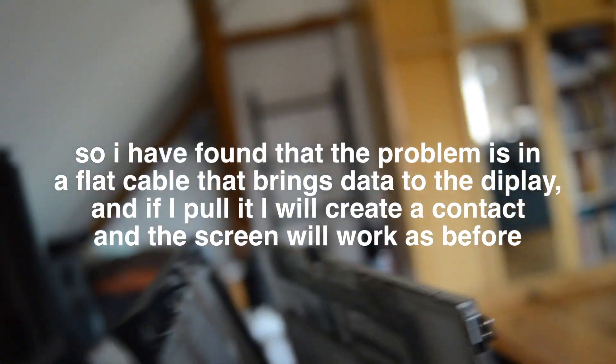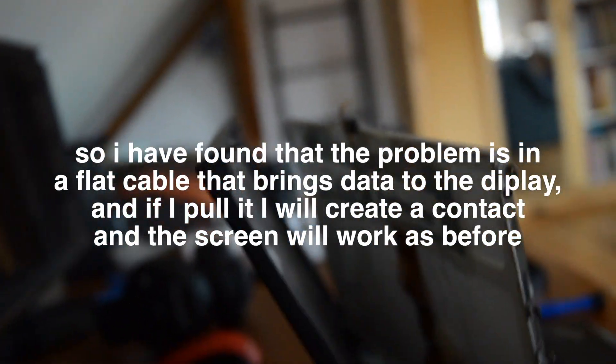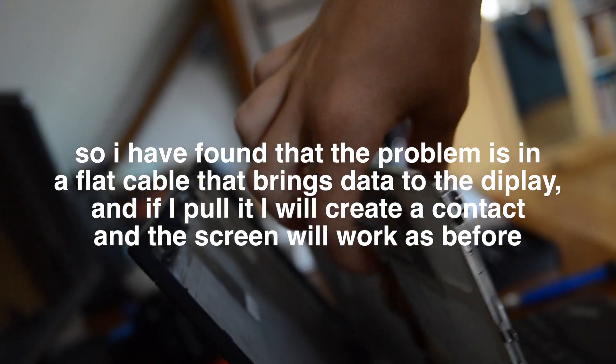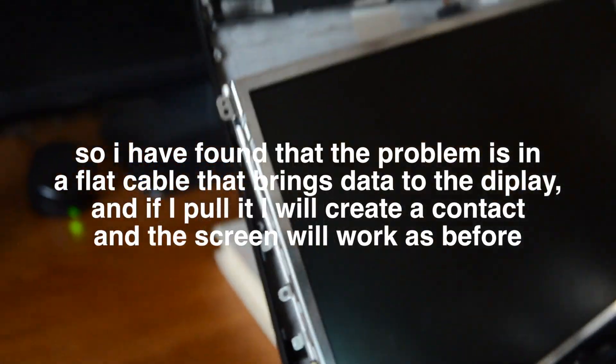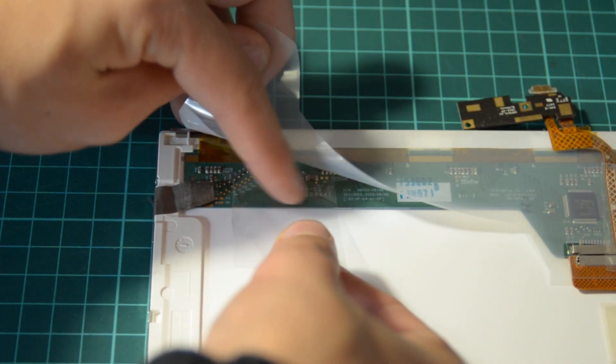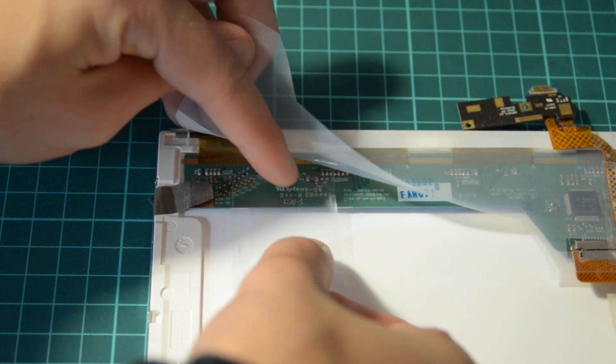I found that the problem is in a flat cable that brings data to the display. If you pull it, it will create a contact and the screen will work as before. I've put some tape there to hold the flat cable in the same way as I did with my hand.